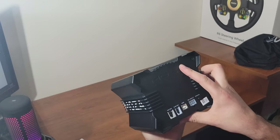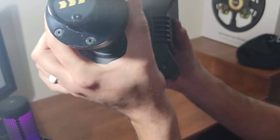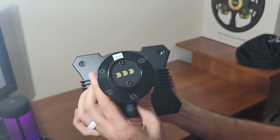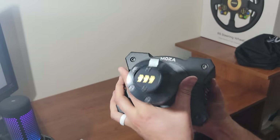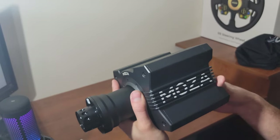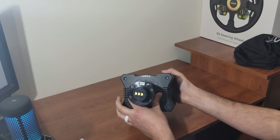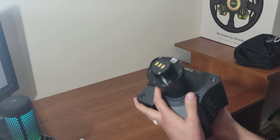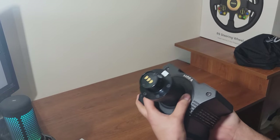One of the cool things I'm super interested in: there are absolutely no pins on this because it has zero latency Bluetooth technology. There's a Bluetooth receiver inside the base as well as a Bluetooth receiver inside the rim. No physical pins like my Fanatec, so there's nothing that's going to break when it's rotating and spinning. I'm very interested to find out how truly zero latency it actually is.